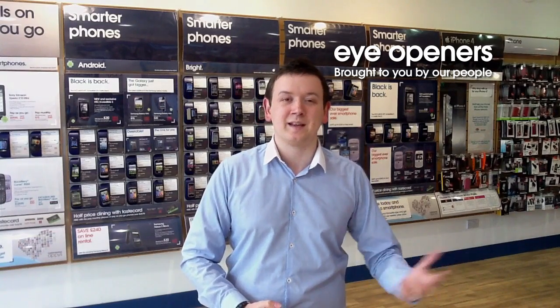Hopefully this will solve the problem. If not, do bring it into your local Carphone Warehouse and they'll get it more investigated for you. Thanks very much for your question, Kyle.